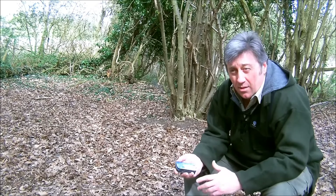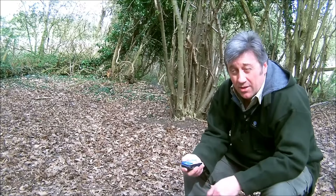Hi everyone, today I'll be making some char cloth. We achieve that by burning natural materials — cotton, linen, jute, some sort of canvas — in an oxygen-restricted environment.